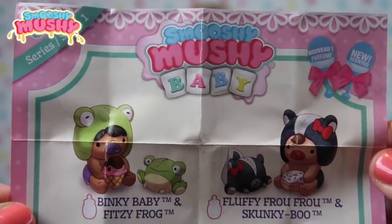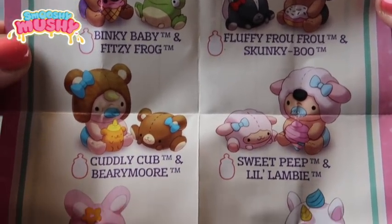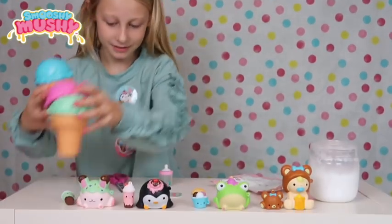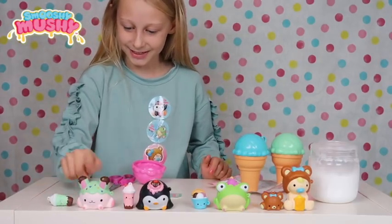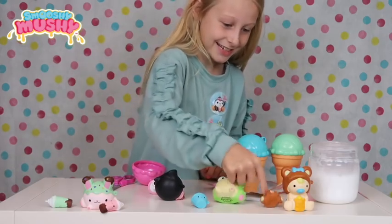So guys here's the checklist for the Smooshy Mooshy Babies series one - I hope they bring out way more! Let's do a squish test. We're going to move them out of the way as they're kind of in our way. Three, two, one - squish squish squish! Squishy squishy squishy squishy baby!